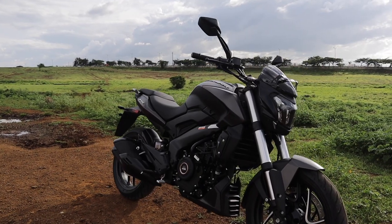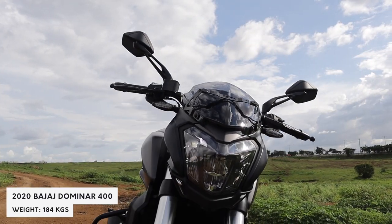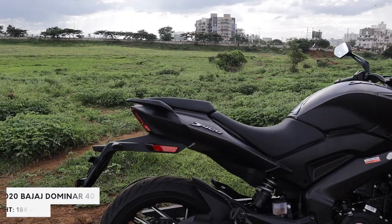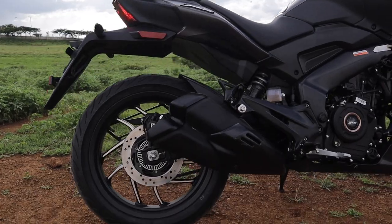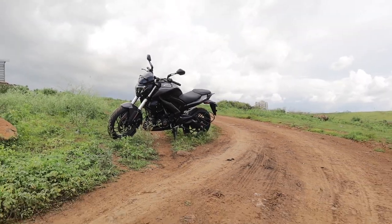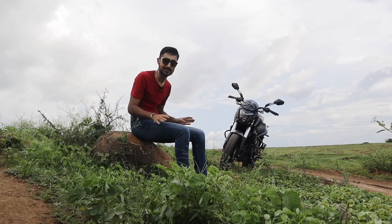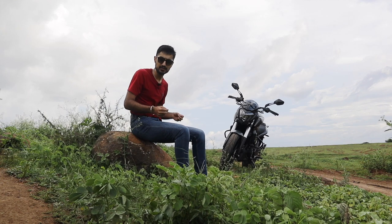The Dominar 400 is identical to the Dominar 250 in terms of looks. You get a big LED headlight up front, the whole design looks like it was inspired from the Ducati Diavel, and the Dominar looks like something that young as well as older gentlemen can ride. This matte black paint just makes the Dominar look even more stealthy.